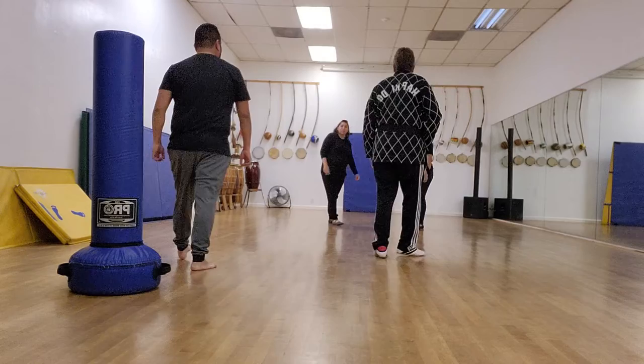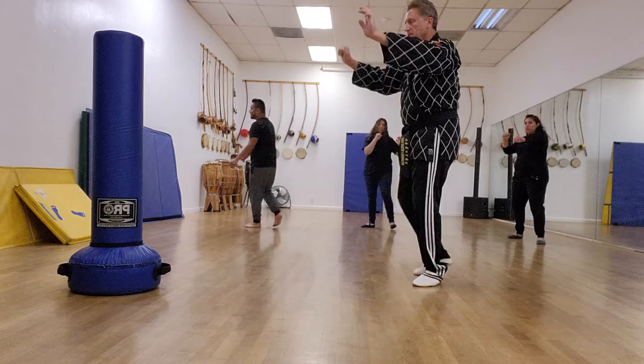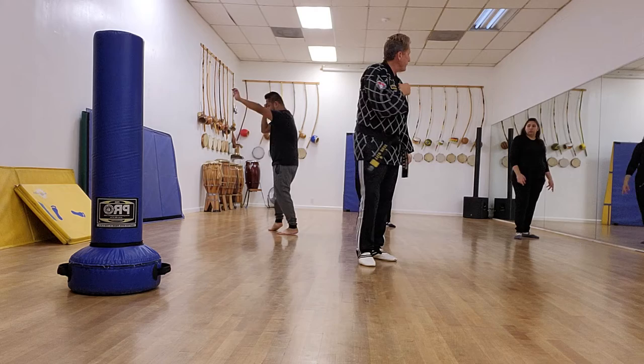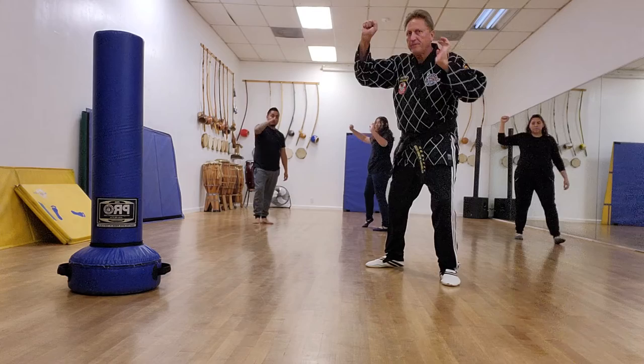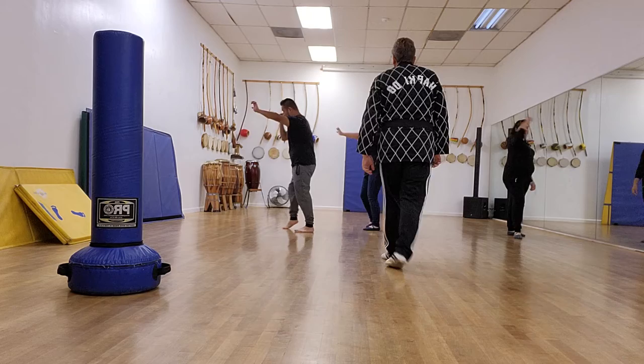Imagine the right punch coming at you — block, strike, and move at the same time. This takes a little while to get used to. If you have a problem, just do the block first, followed by the foot, then the strike. Block with the left, then step to the right, then palm strike. The ultimate goal is to pull it all together, but that takes time to coordinate. As you get more experience, then — bam, straight in.